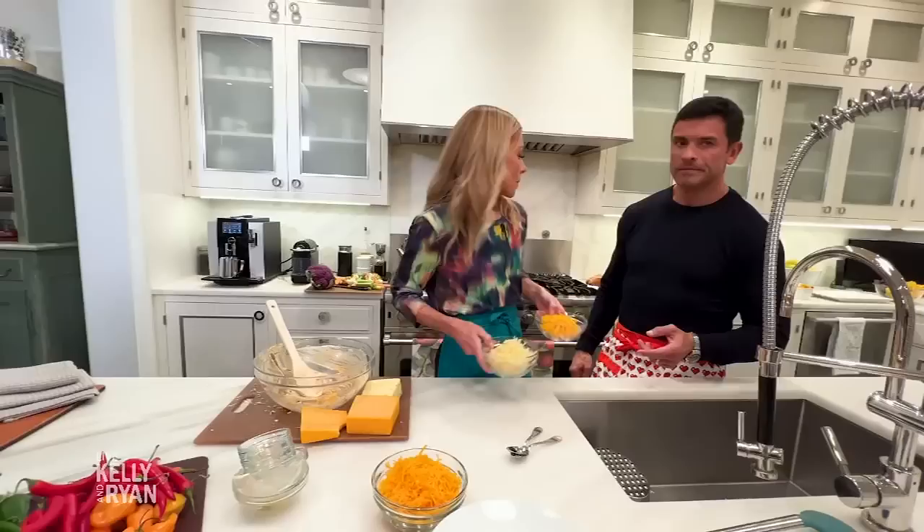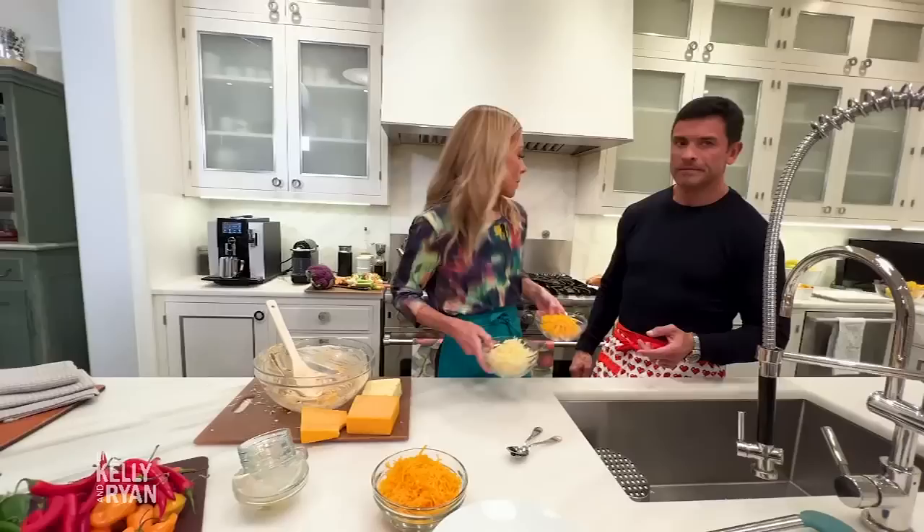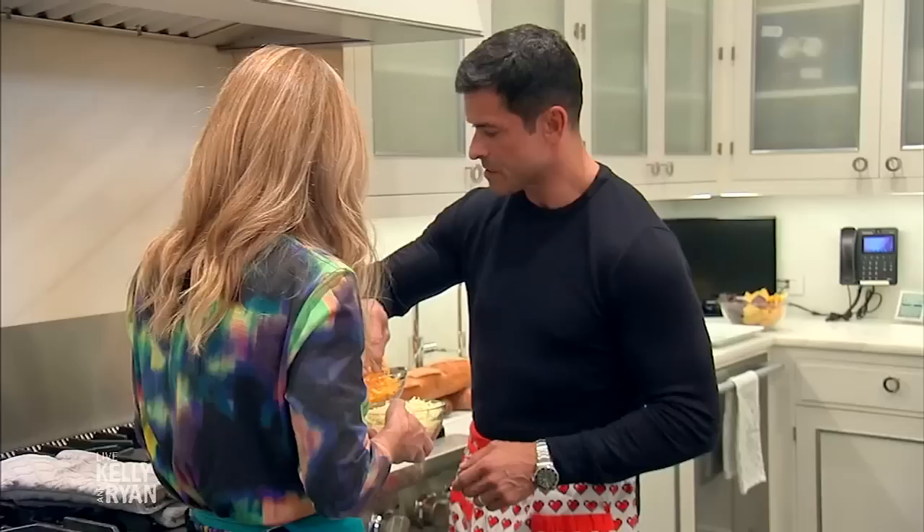Right before we go in, you're going to add the rest of your shredded cheddar — just all of it on top. Put it on top. And the rest of your shredded Monterey Jack cheese, right on top.